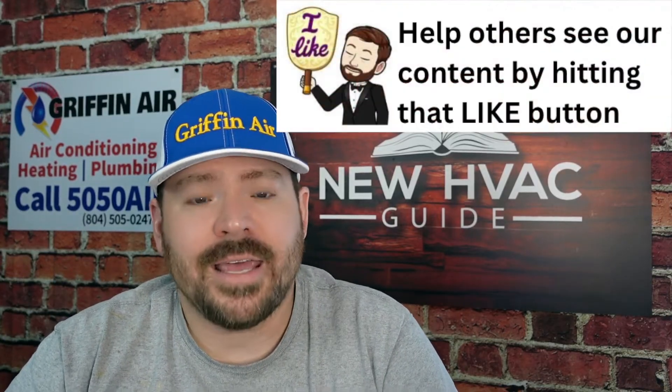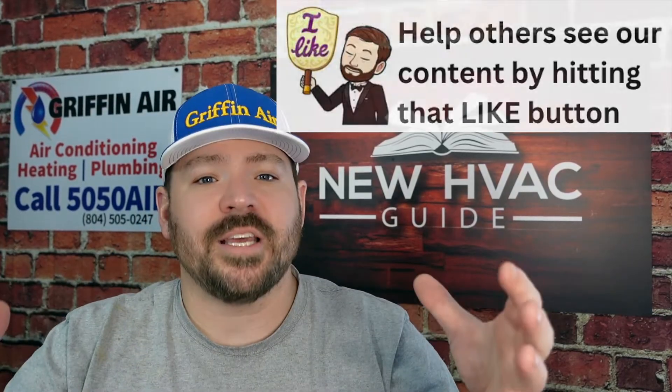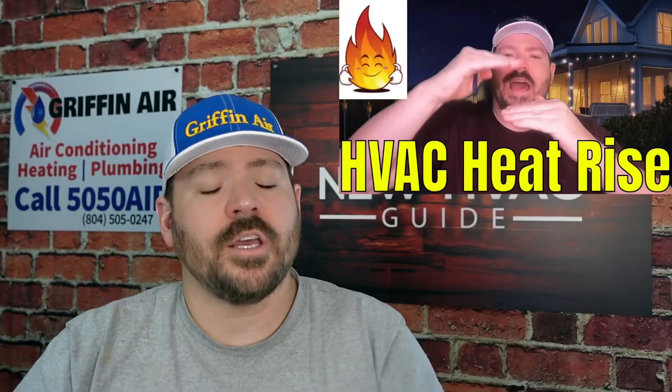The second reason it depends on your home is that not all homes are created equal. This is where heating and air techs talk about the balance point, because some houses are not insulated the same as others. You might have a system that can still produce 100% capacity all the way down to, say, five degrees Fahrenheit. But the problem is your home starts to not keep up. The heat rise on a heat pump system is not as high as a lot of other heating systems.